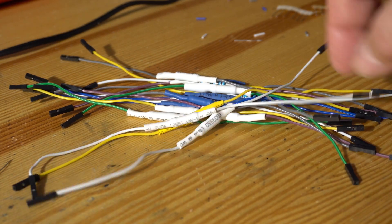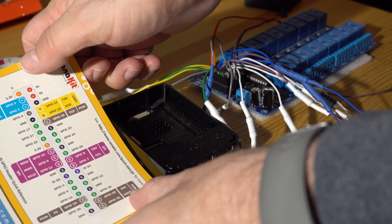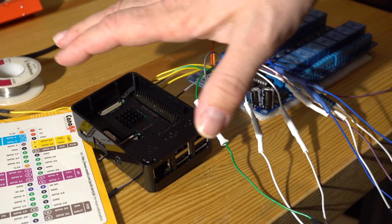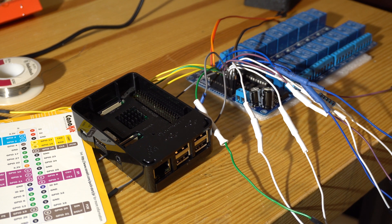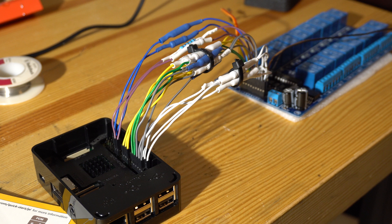After all that, we have 16 wires used for input control of each of the 16 relays. I have this convenient card that came with my Raspberry Pi which helps me pick out the GPIO ports. I just used 16 of them and color-coded them so I'd know where they were, and tie-wrapped them together.